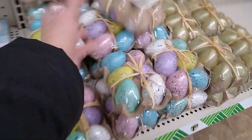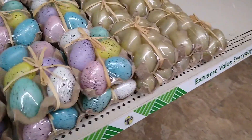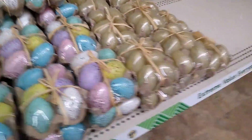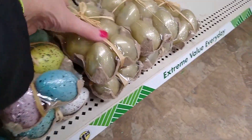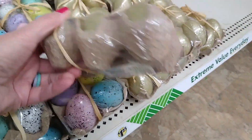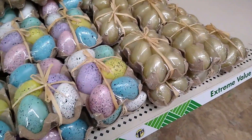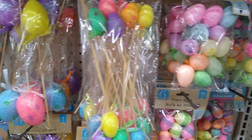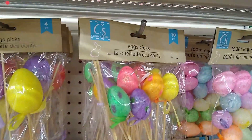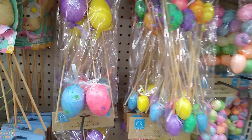These are super light, guys. In years past, I really think that these have been made out of like a ceramic product, but these are lighter than styrofoam. Really deceiving, but they look nice. The old classic styrofoam eggs on the picks in the different sizes.